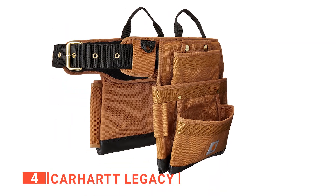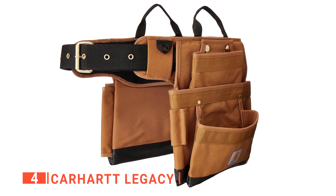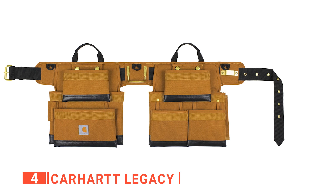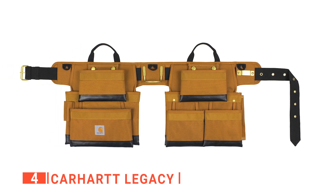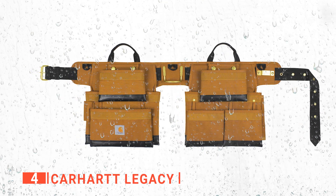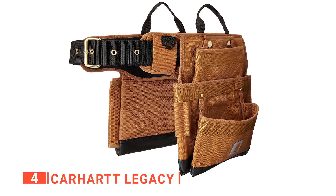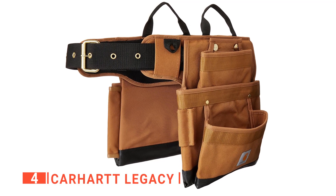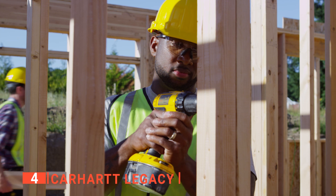Moreover, we like that the padded and contoured waist belt accommodates up to a size 42 inch waist, so it should fit well and be comfortable for any user. This thing is tough — it's built out of heavy-duty polyester with Rain Defender durable water repellent imbued into the material, so you never have to worry about working in bad weather conditions. The triple needle stitching provides excellent reinforcement where it counts, and there will be no chance of your tools suddenly falling through the bottom.